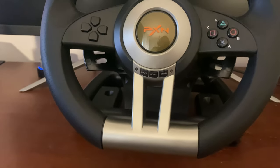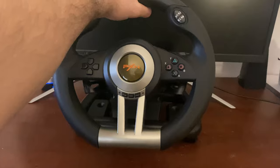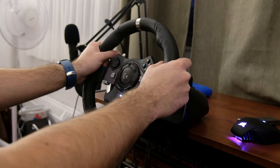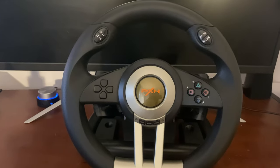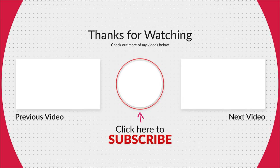So, despite all the issues I have with it, do I still recommend this? Actually, yes. The thing is, if you're considering buying a cheap wheel, you're probably not planning on using it a lot or playing competitively. When I got the Logitech G920, I loved it, but then I realized that I wasn't using it a lot and that it wasn't worth the money. This cheap wheel, despite all its issues, is still better than playing with a keyboard. Thank you so much for watching — please consider liking this video, checking out my other videos, and subscribing to my channel. Take care.